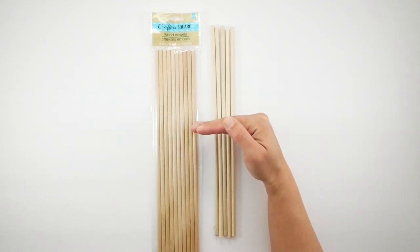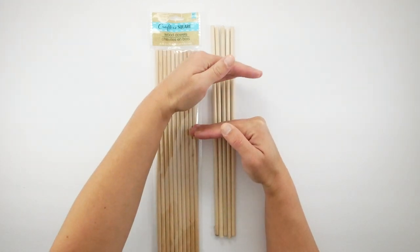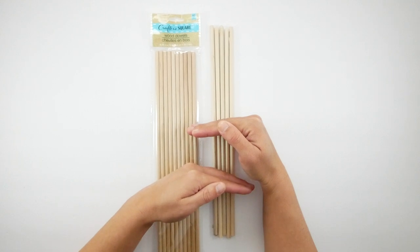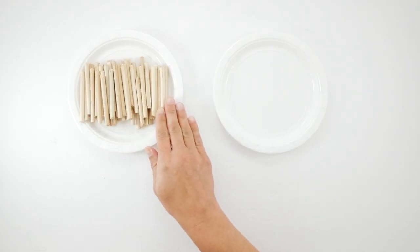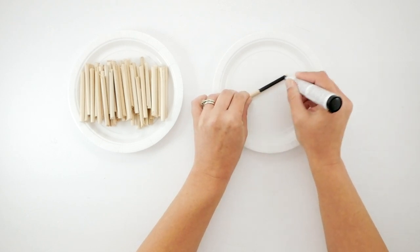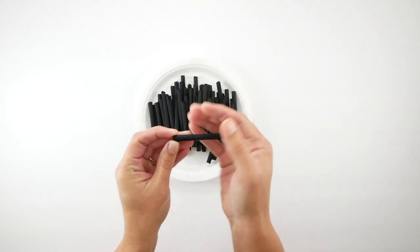Now we're going to work on the Roman numerals and time markers. I'm using wooden dowels — a ten-pack plus four extra — and I'll cut each in half, then cut each half in half again. Then I use a black furniture scratch marker from Dollar Tree to color in all of my pieces.